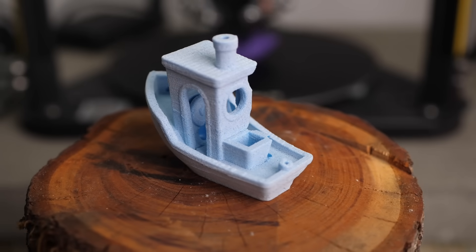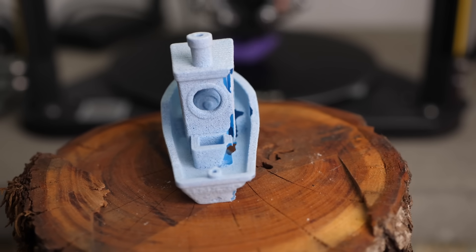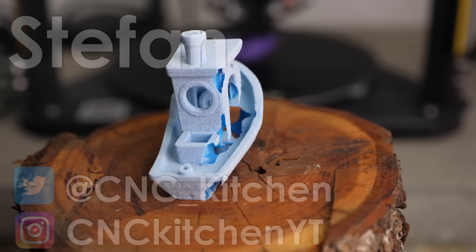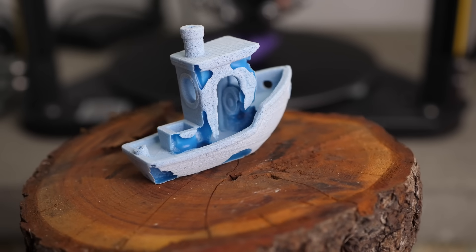This technique might be the most significant post-processing technique for 3D printing there ever was. Guten Tag everybody, I'm Stefan and welcome to CNC Kitchen!